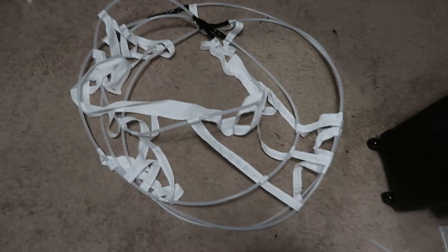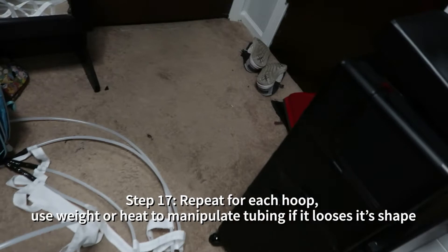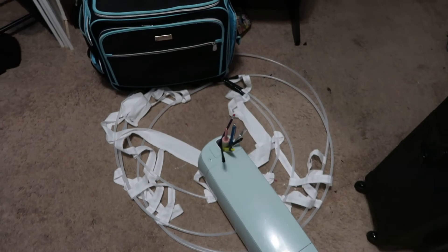Repeat that process for every hoop you're adding to your skirt. If a hoop keeps popping back up, just throw some weight on it, heat it up with a blow dryer, and manipulate it as much as you need to — just get it into place.